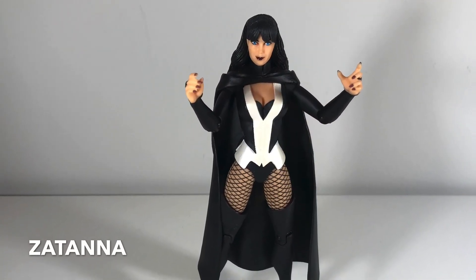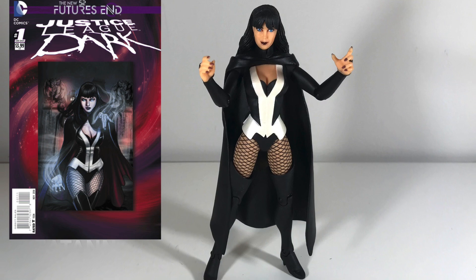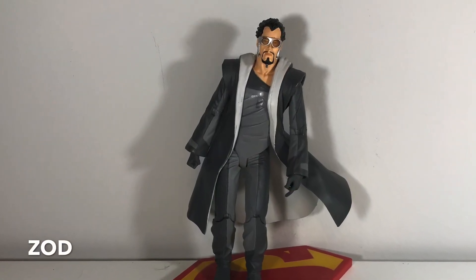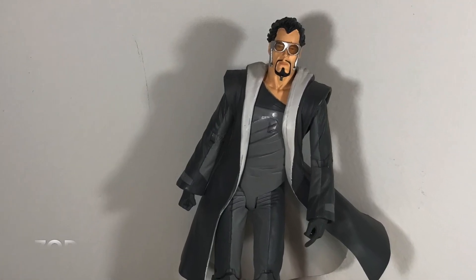This here is Zatanna, the DC magician. I kind of would have preferred her look where she's got the top hat and everything — this is her New 52 look, and it's okay. And this is General Zod. The reason he's leaning over kind of weird is because his leg broke off, and he's just barely being held together right here. So that is my six-inch DC action figure collection — I hope you enjoyed it.